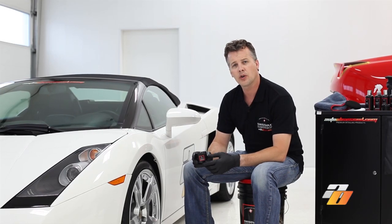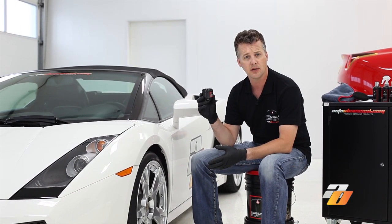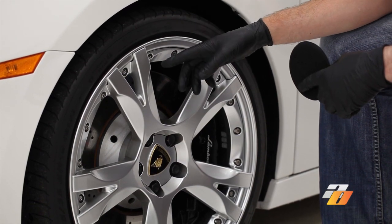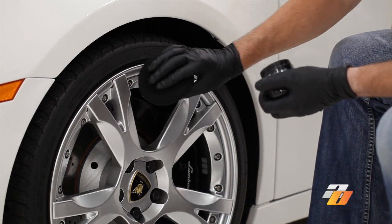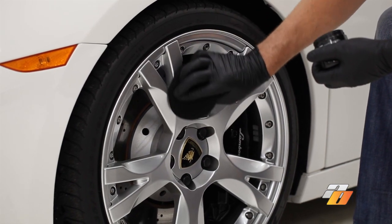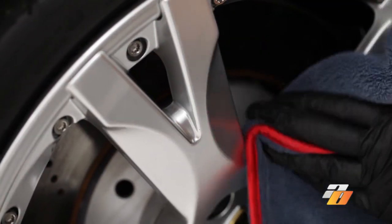We've washed and dried the wheels, now we're going to apply the Swiss Vax Autobahn — it's a wheel wax. It's going to add a protection layer to the wheels and help keep debris and brake dust off, making it much easier to maintain. Once you've prepared the wheels using Swiss Vax paint rubber and Swiss Vax cleaner fluid, we can apply the Autobahn wheel wax using a wax applicator, applying it sparingly onto all painted surfaces of the rims, then buffing it off with a micro fluffy towel. For best results covering the full barrels, it is easier to have the rims off the car — in this situation we're just going to do the face of the rims.